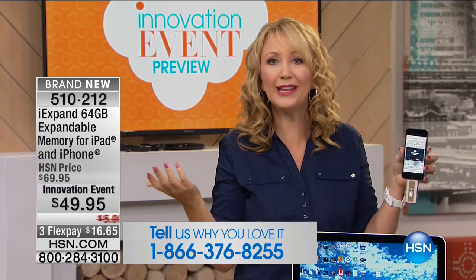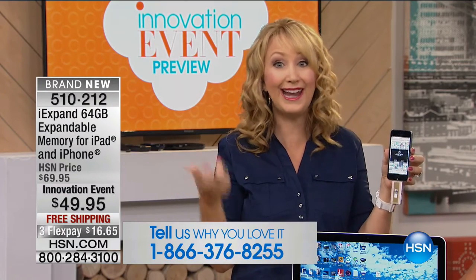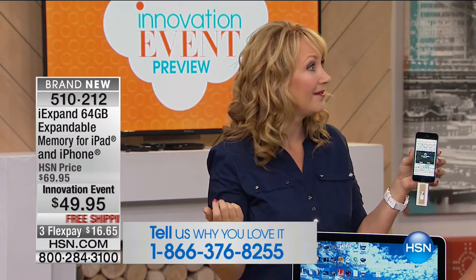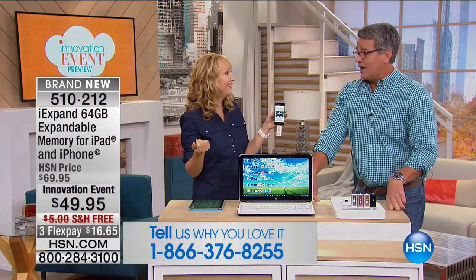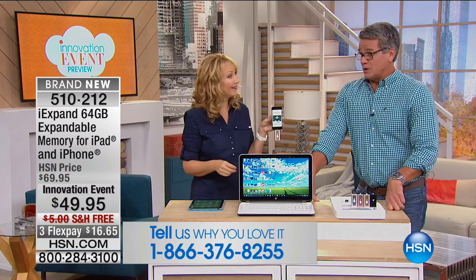Who really even understands cloud service? It's not that simple, it's not that convenient. Most people don't get it. I get more people that ask, what is the cloud? They just say, I just pay for it, I don't know what it is. This is a way to save money on something like that.